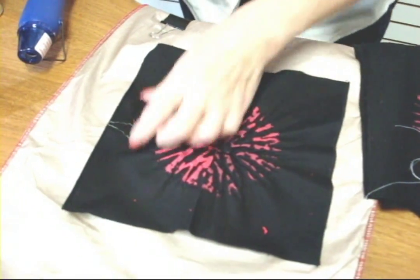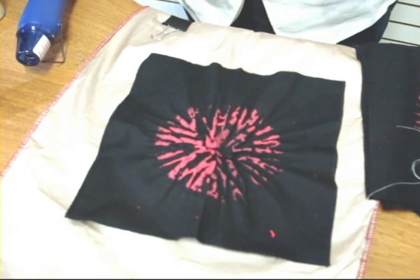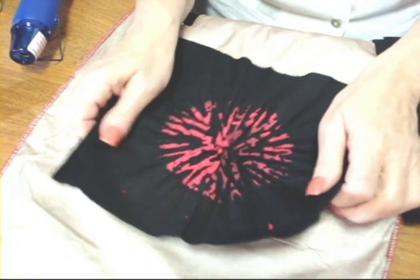What I need to do now is heat set it. If I decided I didn't like the way this looked, I could simply wash it with a mild detergent and water, remove everything, and start all over again once the fabric was dry. And if I wanted a little more paint or decolor somewhere, I could add a little more with a brush and wait for it to dry.